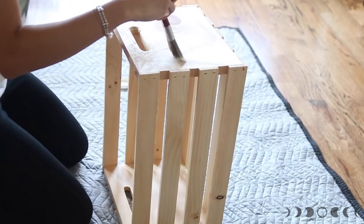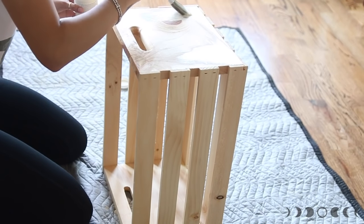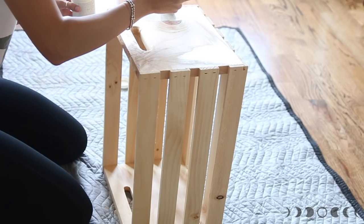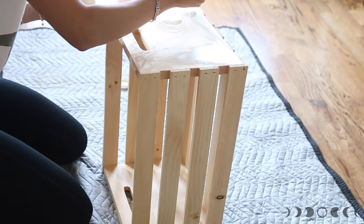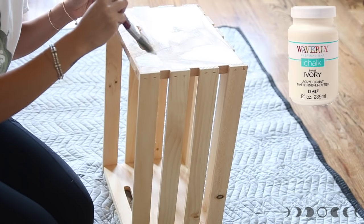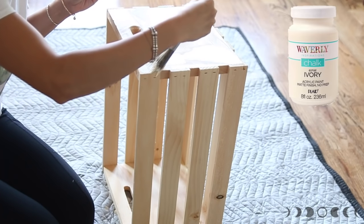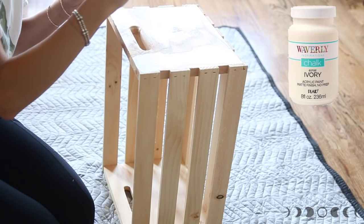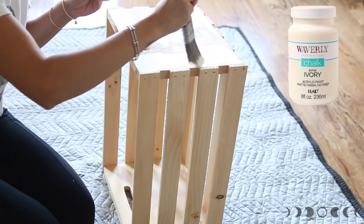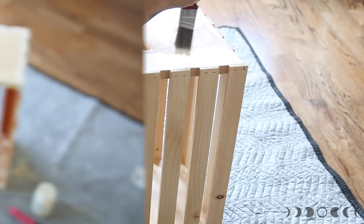First and foremost you are going to paint your crate. Now if your crate is a little bit rough you can sand it down to smooth everything out, but if it's not you can just paint right on top of it. I'm using the Waverly brand of paint in their chalk line, in the color ivory. This by far has to be my most favorite craft paint out there — if you have a Walmart and they carry it, definitely check it out.